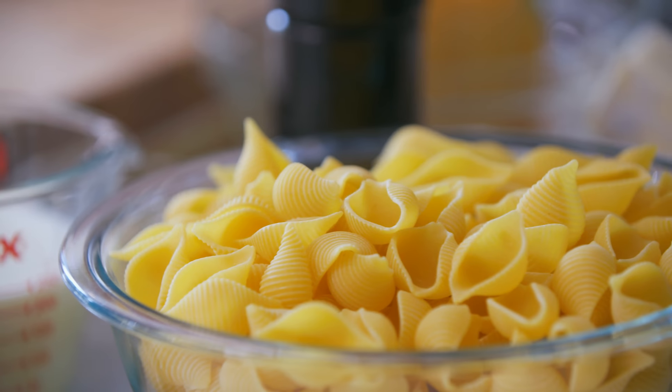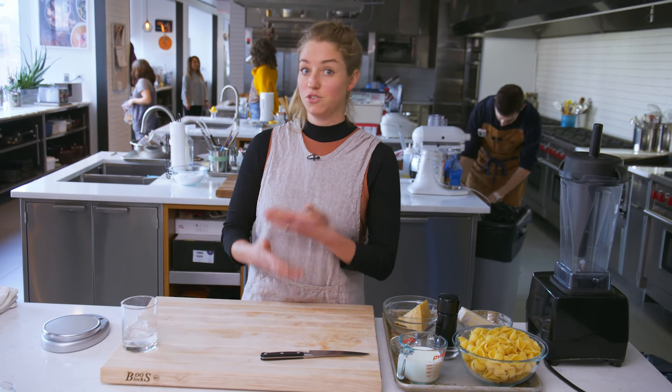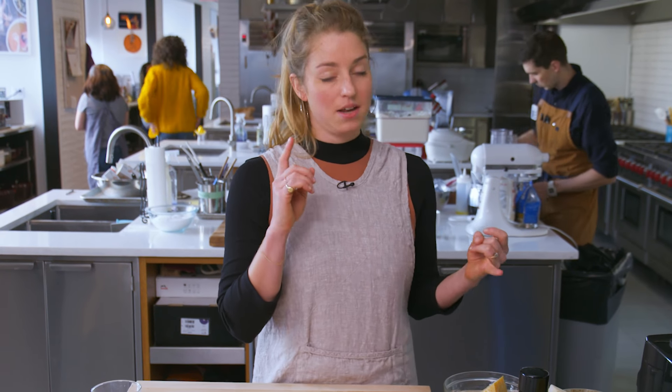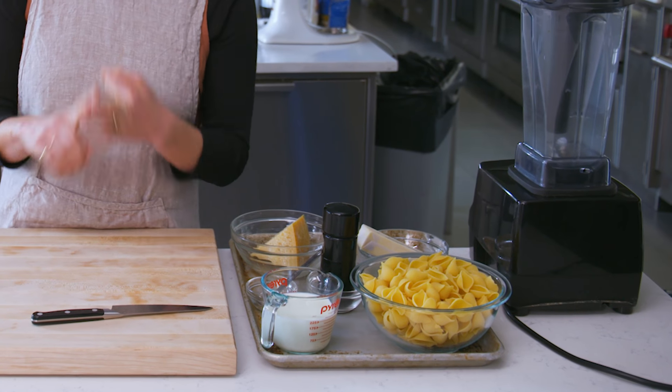So this is a one-pot pasta dish. I'm using shells. You could use any kind of small pasta shape, or a long noodle as well. The method all happens in one pot. It starts with butter, there is black pepper, there's a little bit of milk, a lot of parm, and then pasta water — and that's how it all comes together.